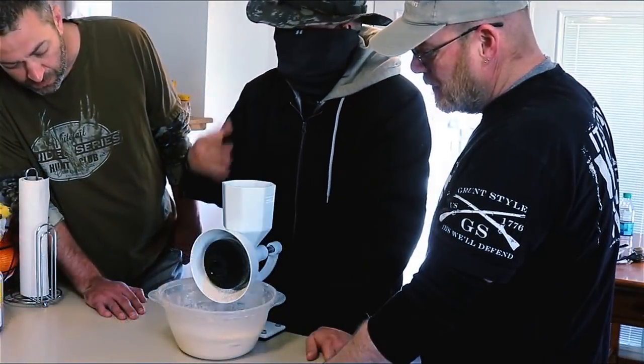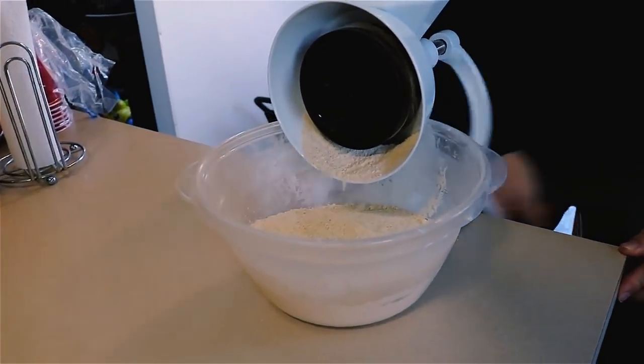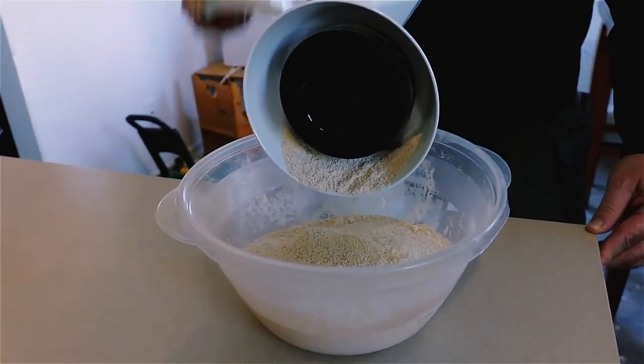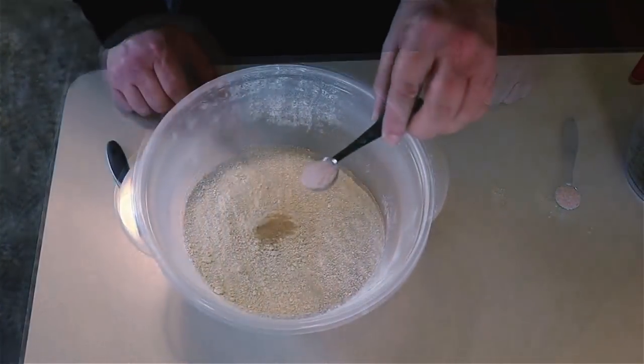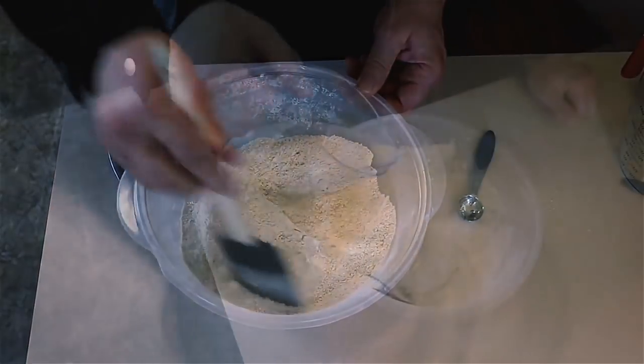Okay guys, what I'm doing here is milling down some wheat into flour. This is a simple recipe that only takes a couple of ingredients. First, we're going to mill down about four and a half cups of wheat into flour — four cups of the flour will be for the bread, and the remaining flour will be to sprinkle on the workspace. Now I'm going to mix in one quarter teaspoon of dry active yeast and one teaspoon of salt into the flour and mix it.